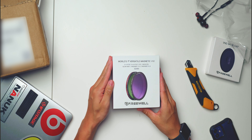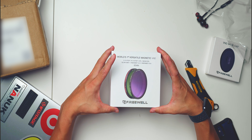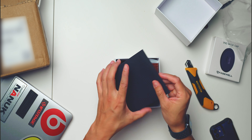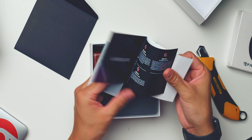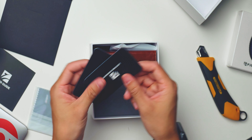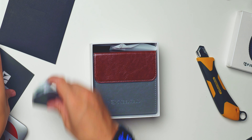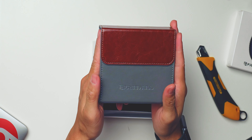Sweet, nice packaging. Let's open it up and see what we have. We have the guide, normal packaging stuff, cleaning cloth, lifetime warranty, and a video tutorial. Some basic stuff — let's put this aside.